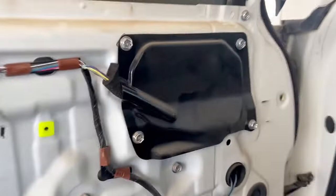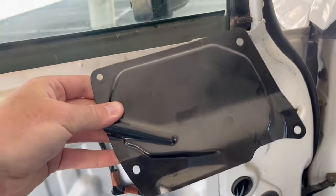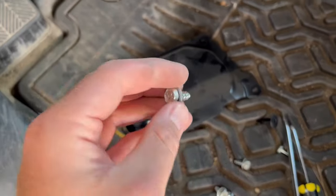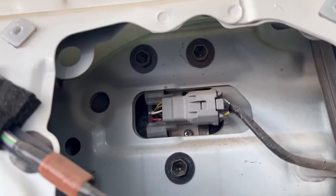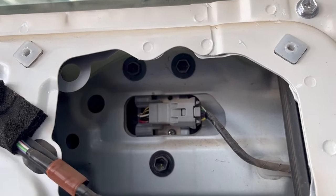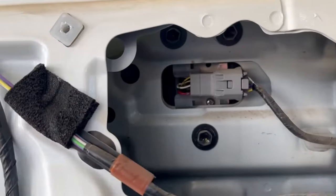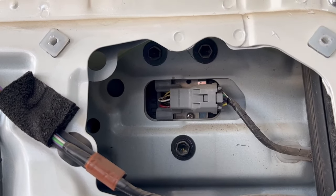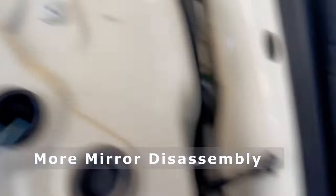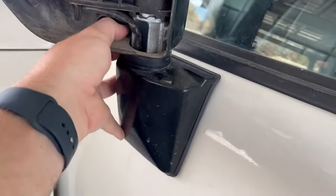Next we undo this panel to get access to the bolts holding our rear view mirror in. We got this panel off super easy with just four screws or bolts. Now we have access inside the door - you can see our three bolts that hold the mirror in, and the wiring for the light in the mirror as well as the mirror motor controls. I just have to undo this plug and undo these three bolts and our mirror will be removed. The three bolts use a 10 millimeter nut - classic.